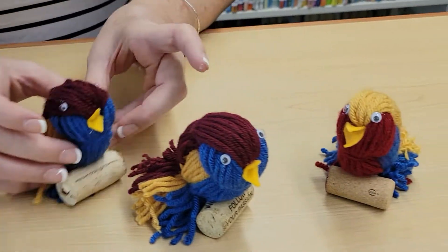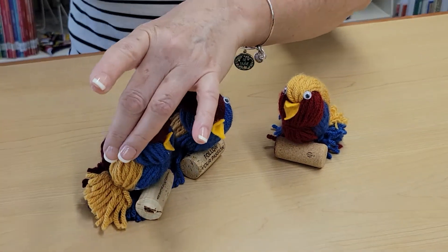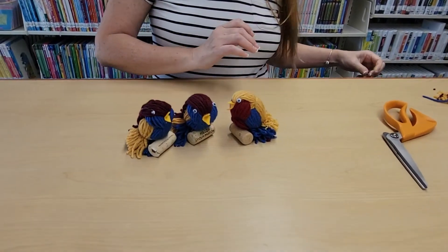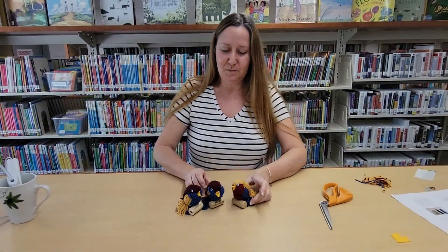Now he can join his friends! Thank you for joining me this week and making your own yarn bird. I hope you enjoy this for spring and I hope to see you next week. Aloha!